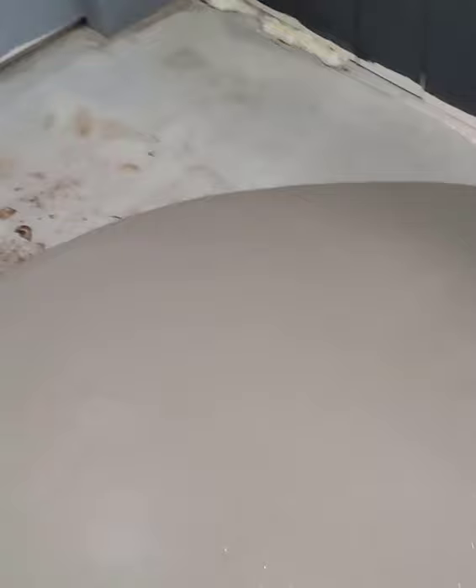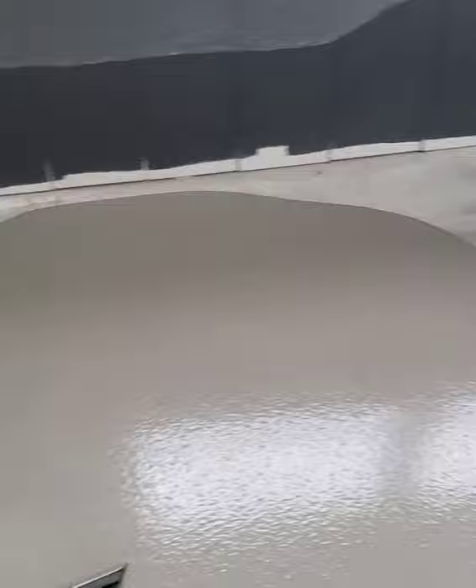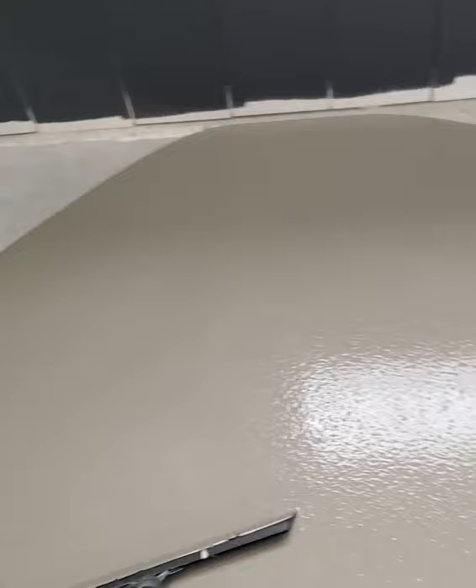I got a screw head right there — the stuff's almost there. I'll just level off to those screw heads as I go. I got another screw head there, and another one there. So I'm just kind of moving it around, leveling it to the screw heads. The floor is getting nice and leveled out — just a little bit left to go.